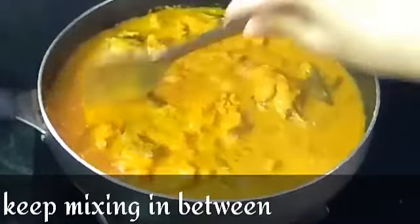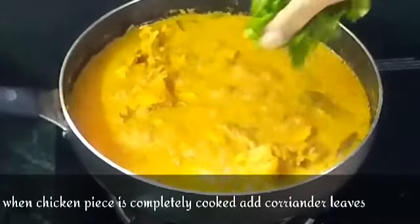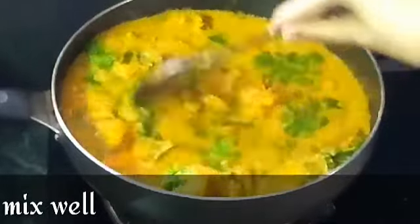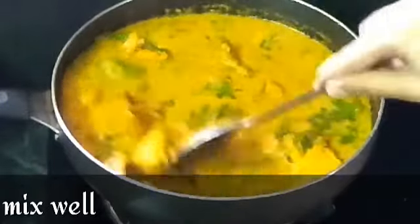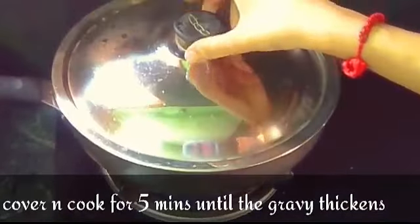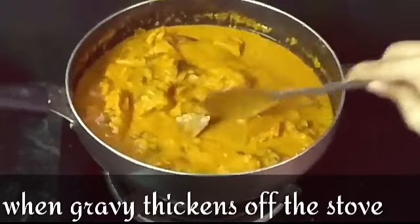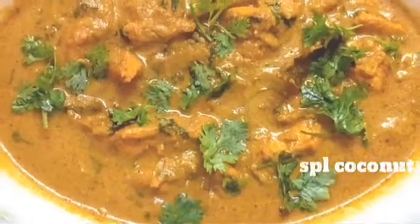We will check the chicken gravy and cook it. Put the gravy on the stove. The coconut chicken curry is ready.